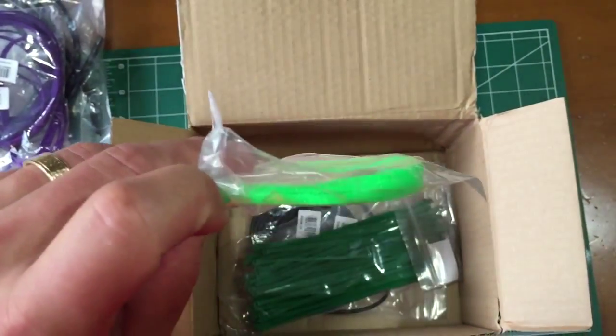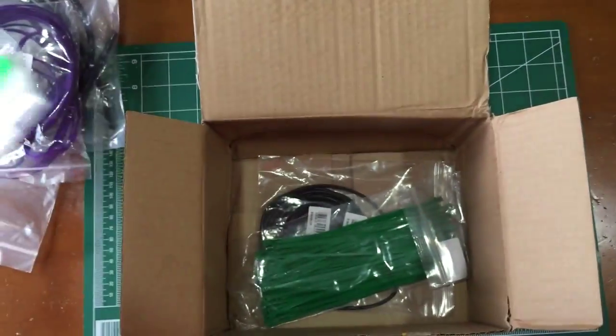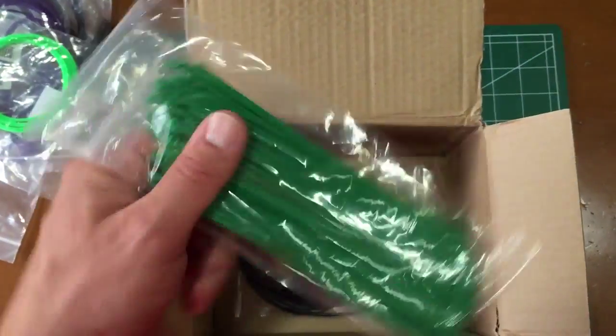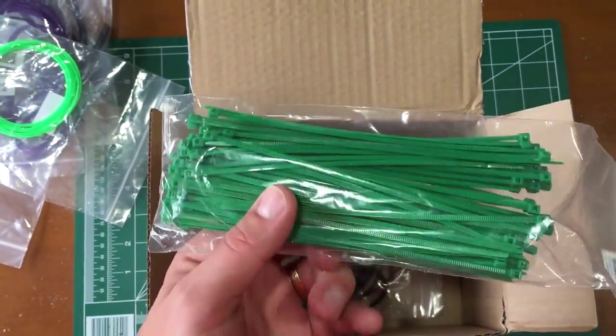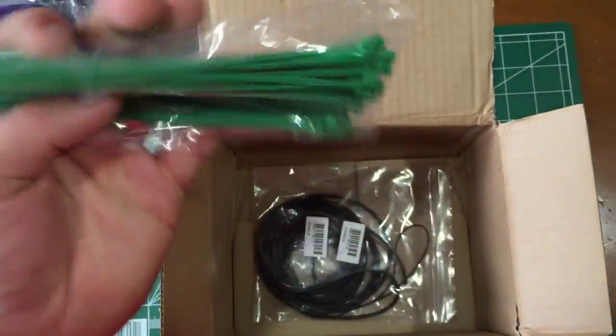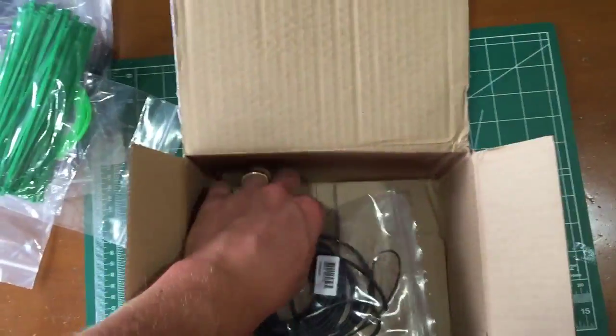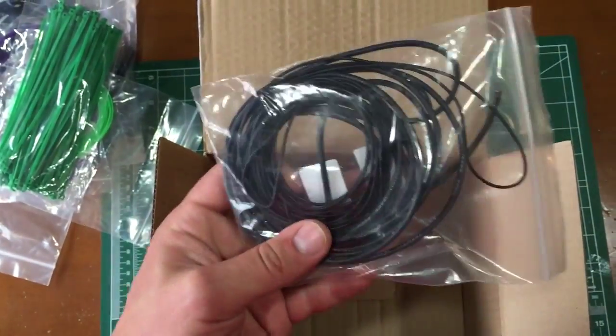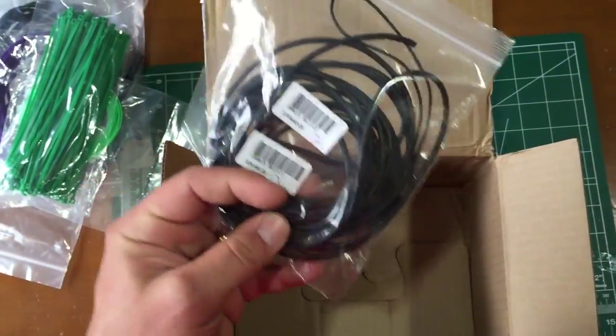We got some green 3mm wire mesh guard, so that's going to give some contrast in the wiring. I got green zip ties — should be 100 of them in there for keeping my wiring nice and tidy or for fastening whatever else down to the frame. And last but not least, boring old 24 and 16 gauge silicone wire, all in black.